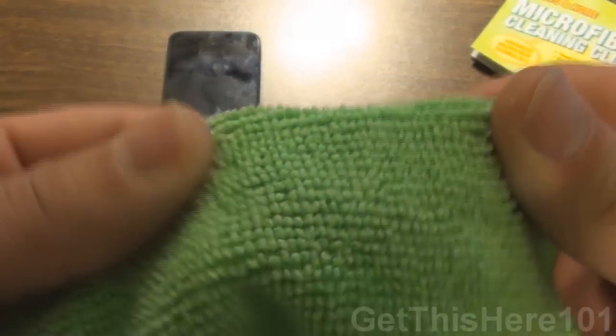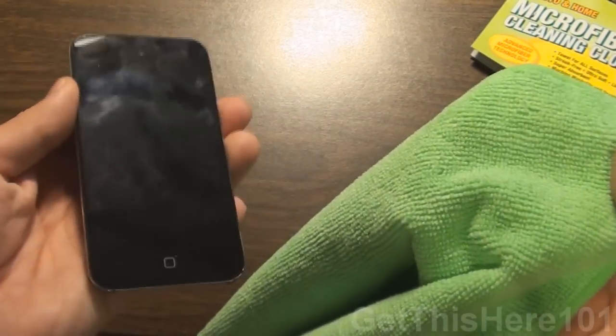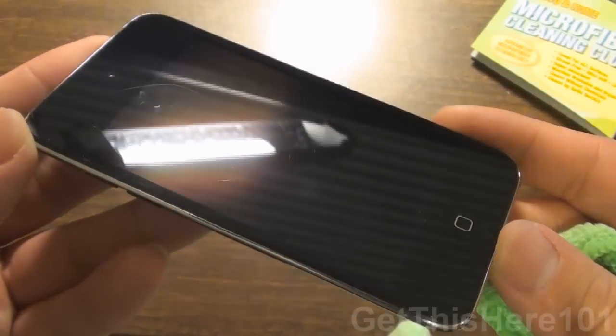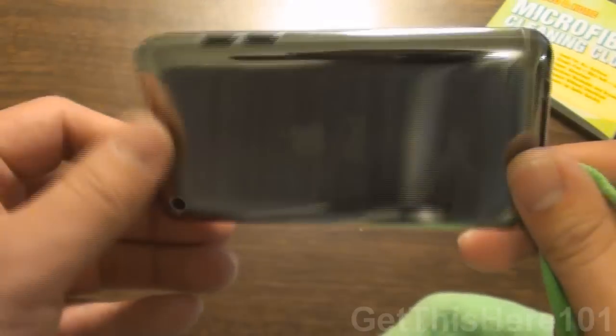So we're going to turn it to the short stub side, and you can see here my iPod is pretty dirty — really dirty, I have to say. And we're just going to give it a clean wipe. So with just a few wipes, you can see that it is sparkle clean. All you see are the scratches that I have on my iPod, and there are no fingerprints at all on this baby.